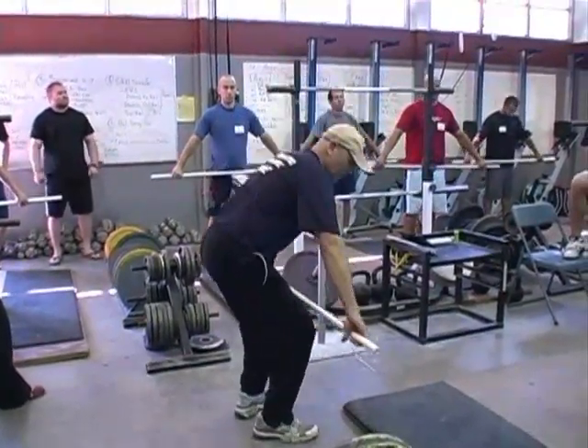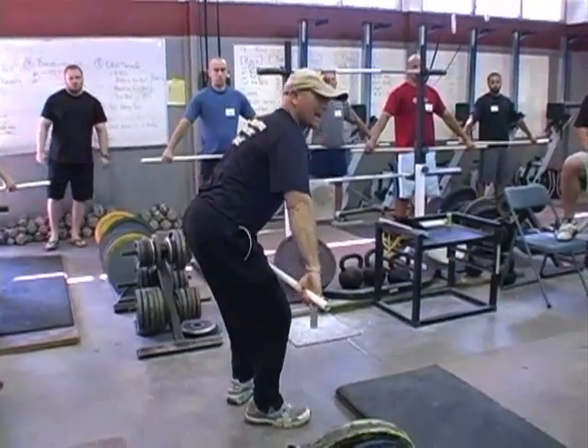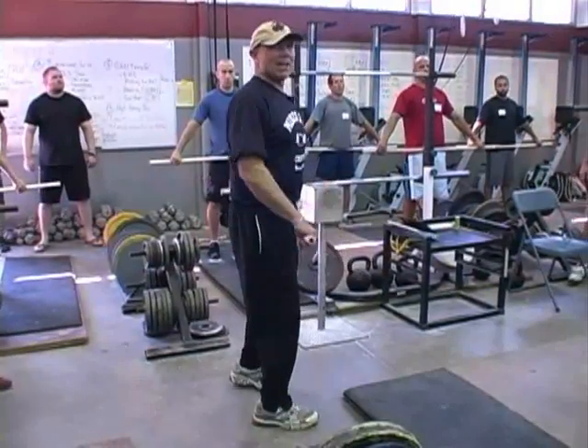When I bring this barbell up and I get it past that position right here, I want you to stay over the bar as long as you can. Now that back angle is going to change, but I'm still staying over the bar, still staying over the bar. And then I get into that jump phase.